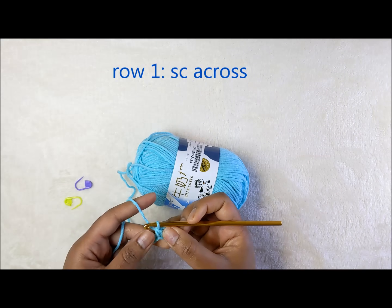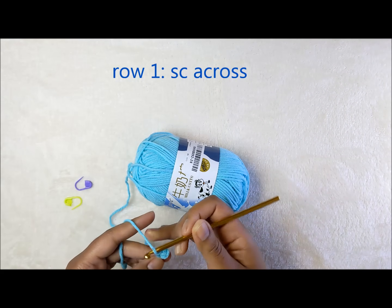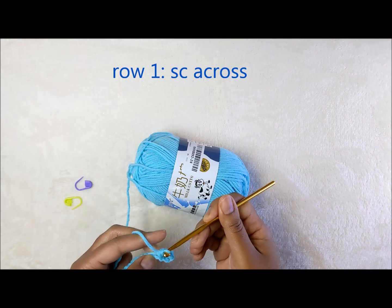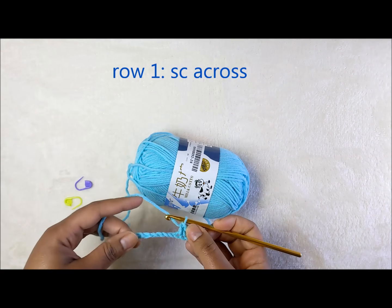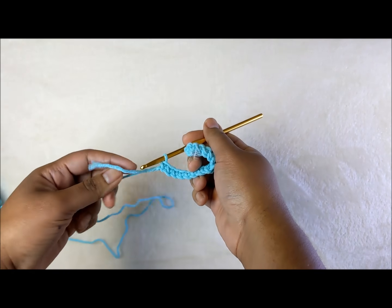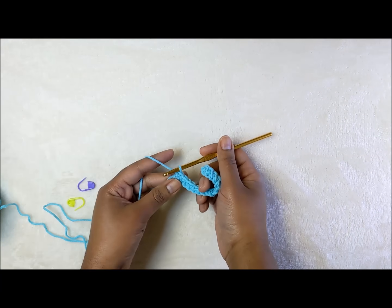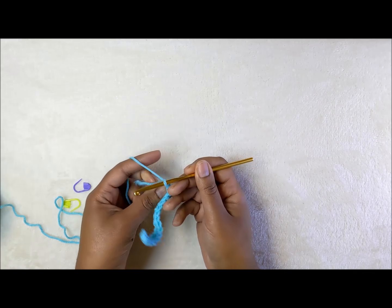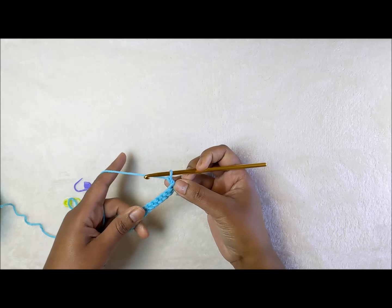Go ahead and complete one single crochet in each stitch all the way across and I will meet you at the end of the first row. I have come to the end of the first round. To begin the next round, chain one, turn the work around.